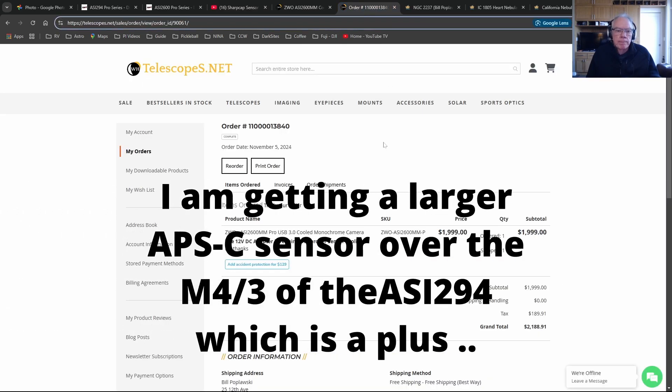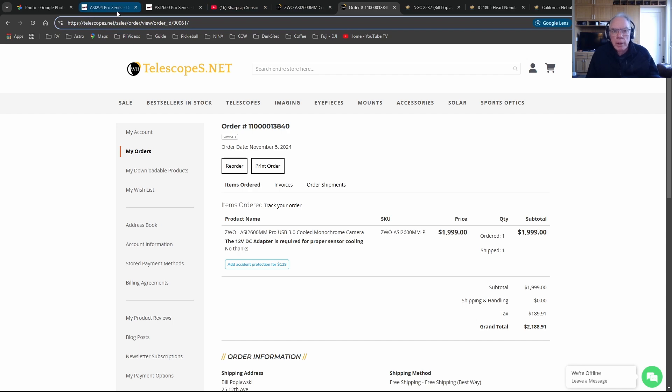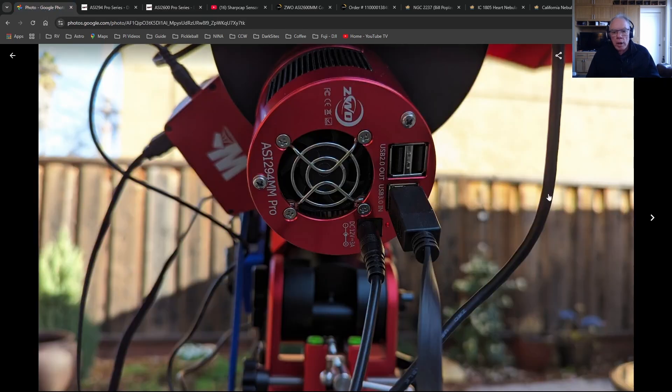This morning I ordered the 2600 - Woodland had it in stock, Agena did not, so I gave the order to Woodland. I should have it in a few days, and then I'll sit down and create my dark library and do the normal things you do when you get a new camera. I'll also take a bunch of bias exposures, and that's the way we're going to go.